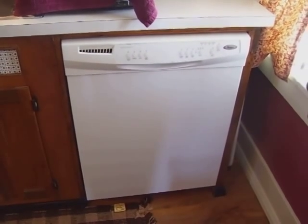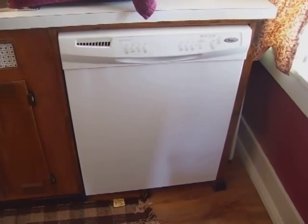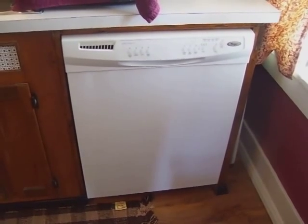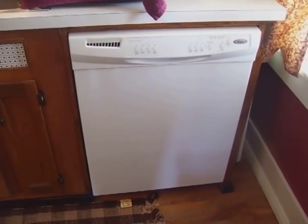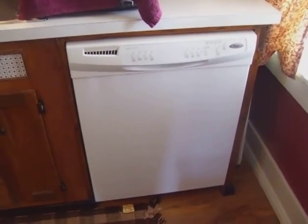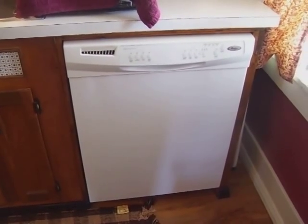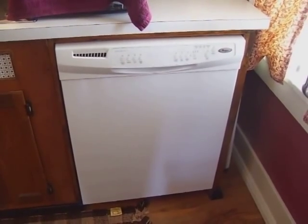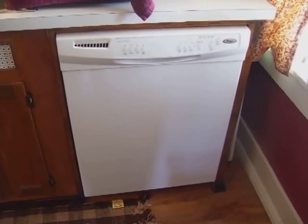Now, one concern I always wondered about is the caustic action of dishwasher detergent on aluminum. We've cleaned a lot of aluminum in this dishwasher over the last three or four years — saucepans, aluminum cookware, aluminum mixing bowls — and have had no problems with damage of any kind. We use the Finish tablet pods and have never had a problem with anything.